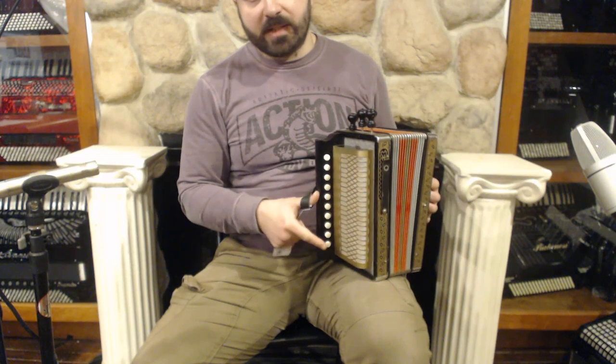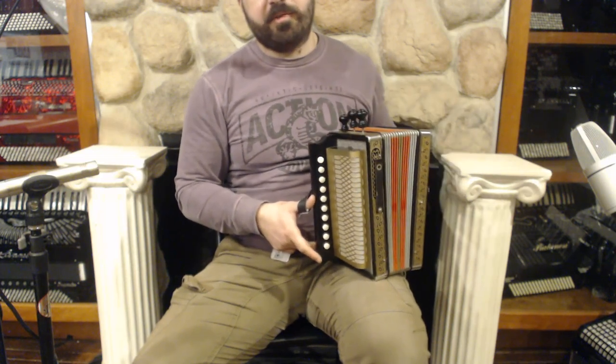On the treble side we have 10 buttons, 3 stops over here, and 3 sets of reeds.